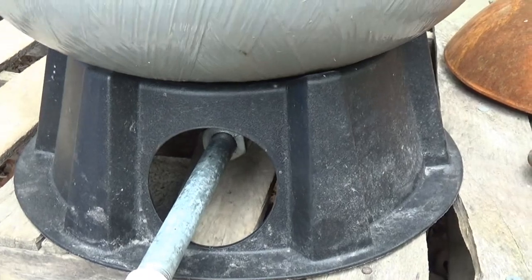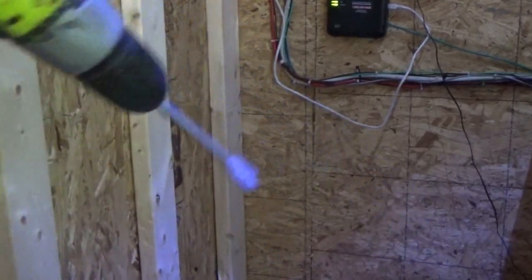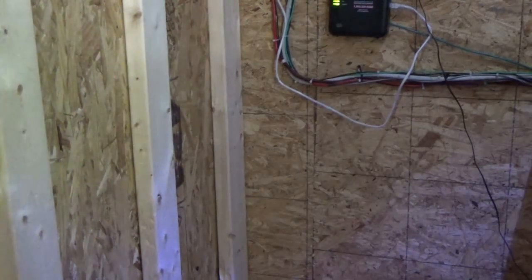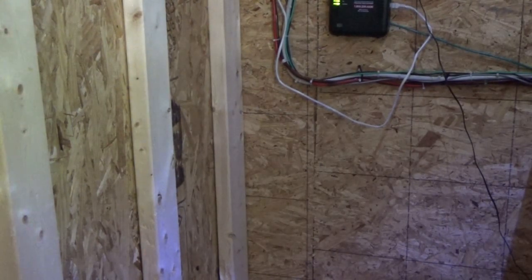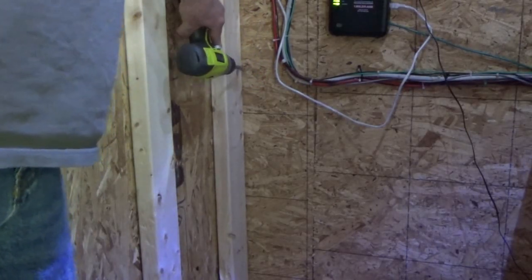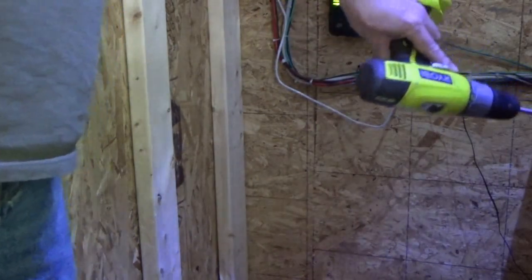I'm running plumbing today inside the tiny house. I've got my power drill and I want to put a hole in a wall. I have to figure out exactly where I'm going to put it — I want to put a hole through the two-by-four right about at this level and then run the PEX pipe along the wall and then under the sink and through.